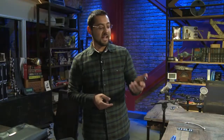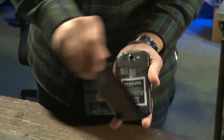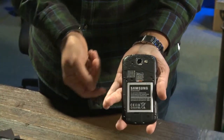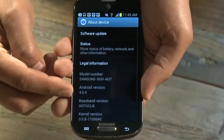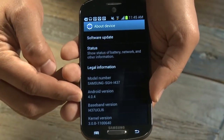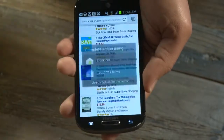This is a pretty light phone, about 4.8 ounces. And as it's a Samsung, you can replace the battery. There's a SIM and a microSD card slot for expansion. This is running Android 4.0 Ice Cream Sandwich, and as it's a Samsung phone, it's got the TouchWiz UI overlay.